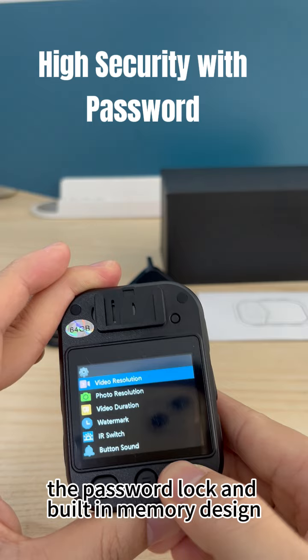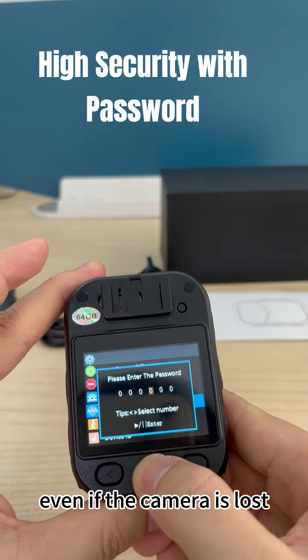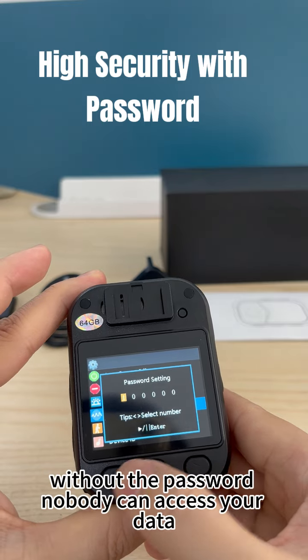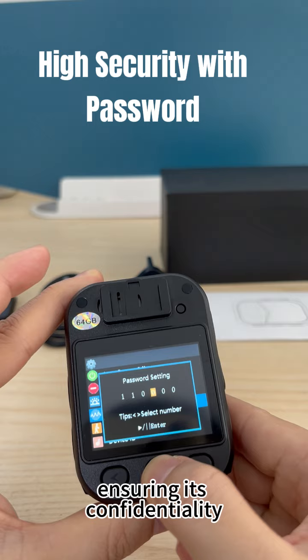The password lock and built-in memory design provide assurance for data security, even if the camera is lost. Without the password, nobody can access your data, ensuring its confidentiality.